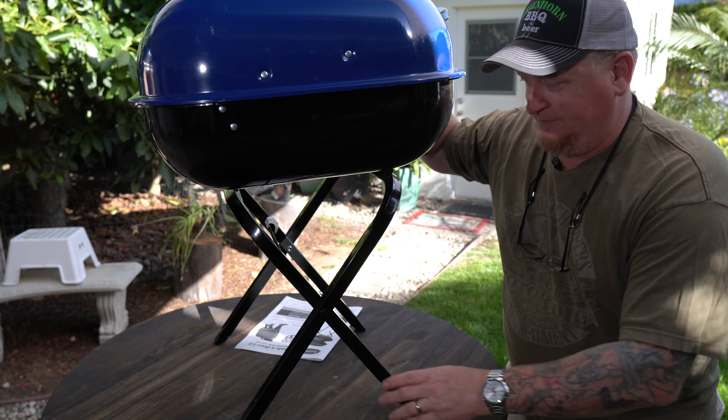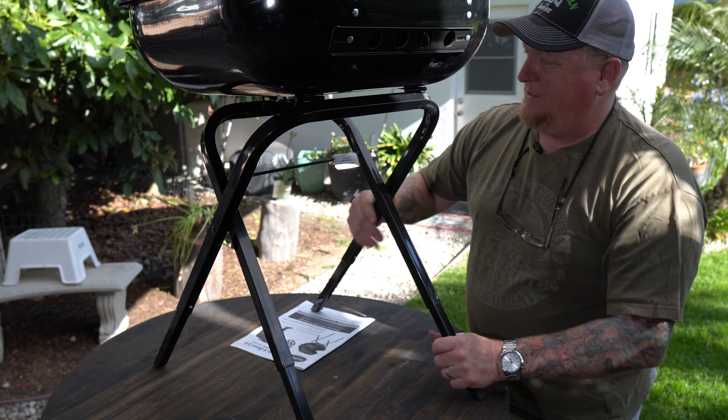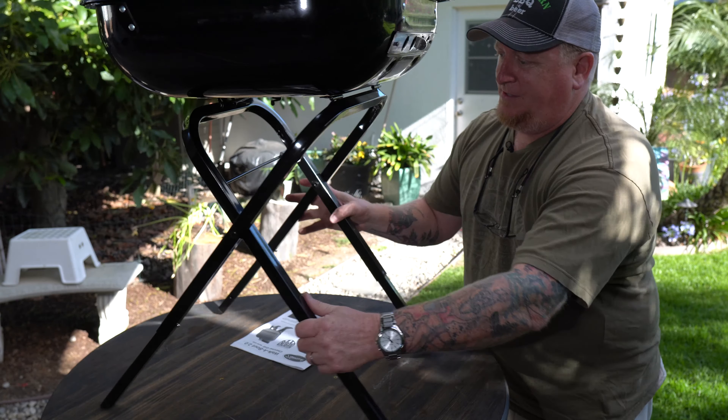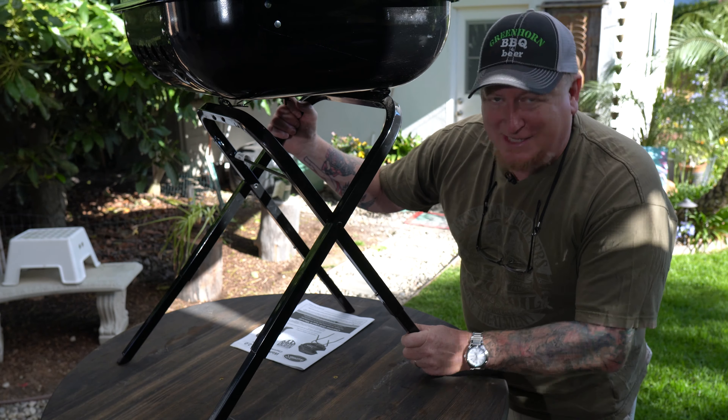Right off the bat you might say this thing's made for people that are height-challenged, but these legs fold out and they've got little spring buttons — just like some easy-ups do — and since it's so lightweight it's easy to push them in and extend the legs. It's really that easy. The feet are plastic-tipped and angled so it can sit on flat surfaces. First impression: it's kind of flimsy, but I've had Webers that are a little flimsy, so I'm not going to worry about it too much.